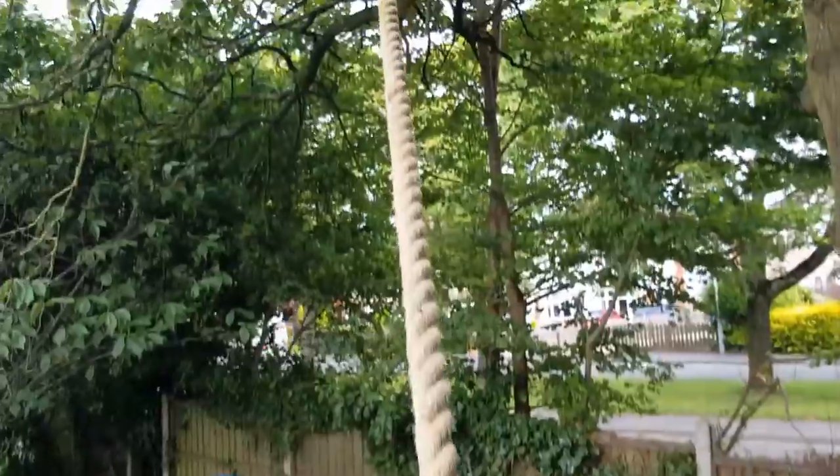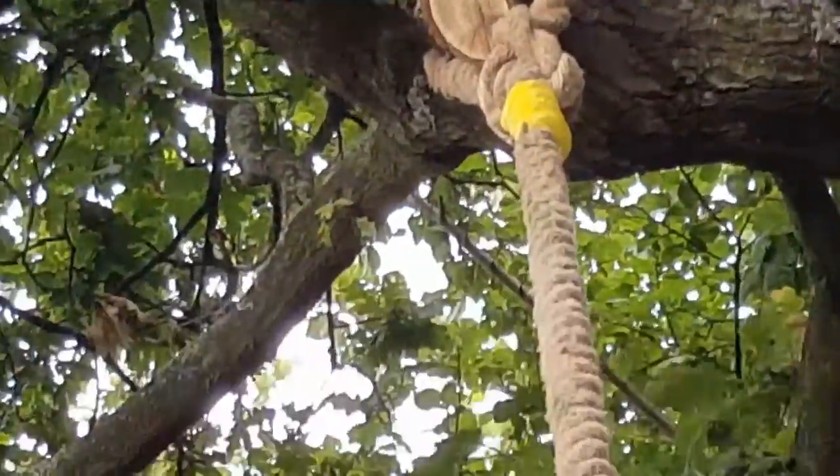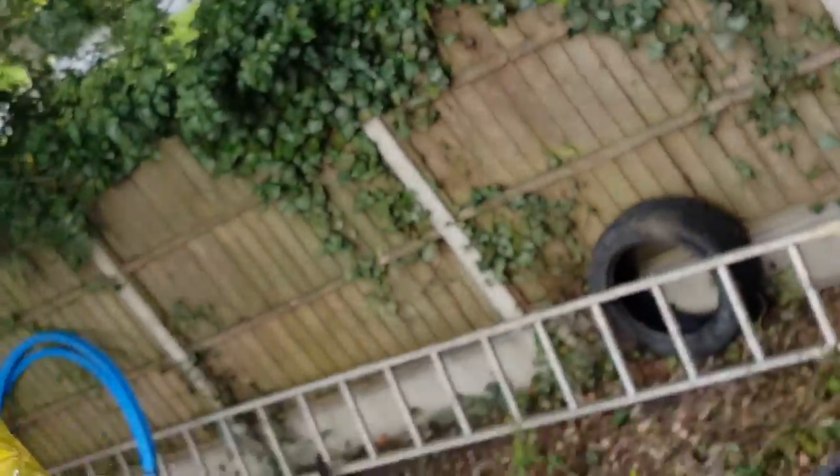The swing goes all the way up there and hopefully we're not going to break the fence. Here we go - I don't want to drop the phone. One minute, let me just hold it properly so I don't drop it, for god's sake.